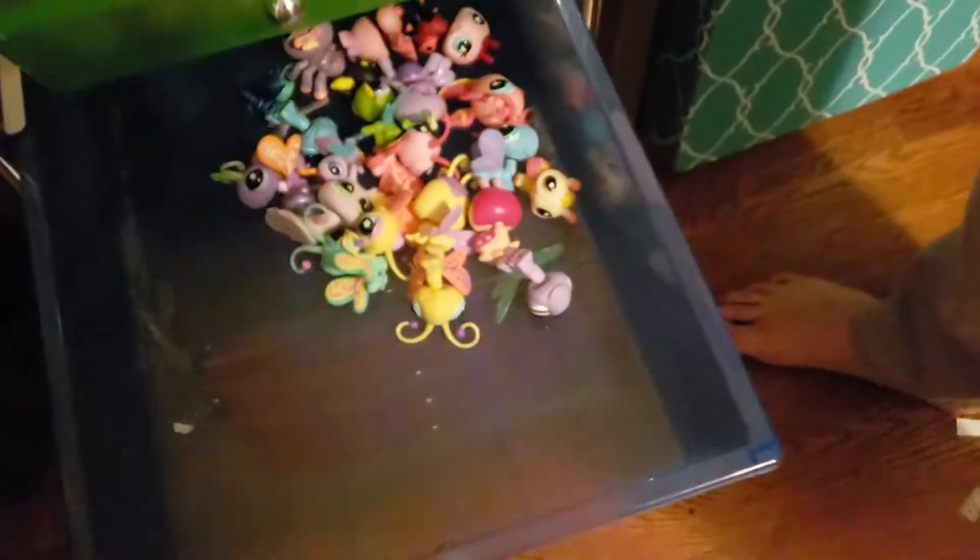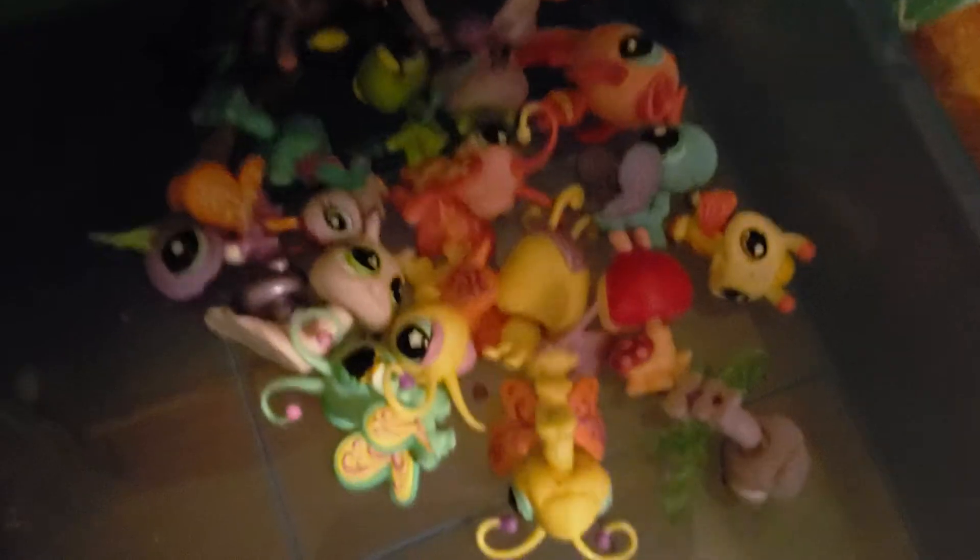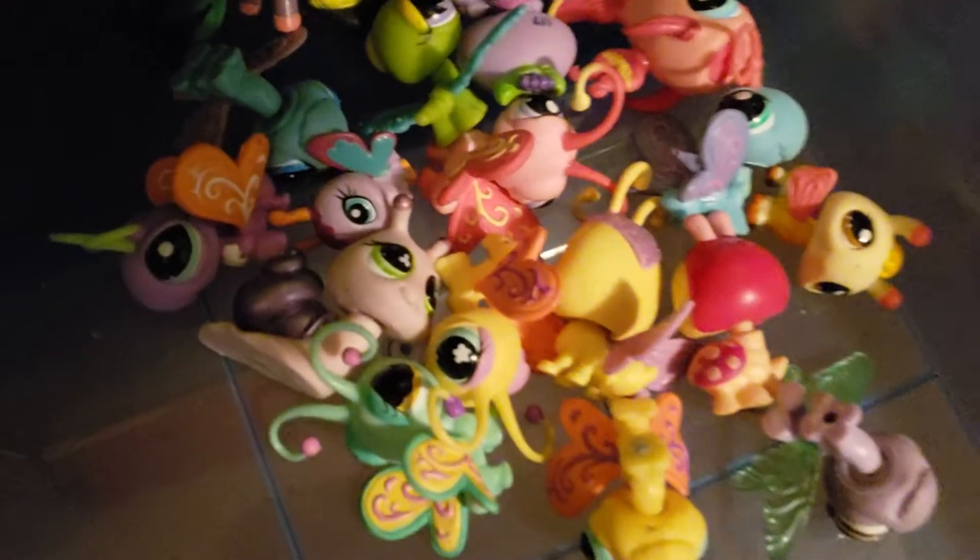Next, in the green-blue drawer, we have insects, butterflies, snails, dragonflies, and fish.